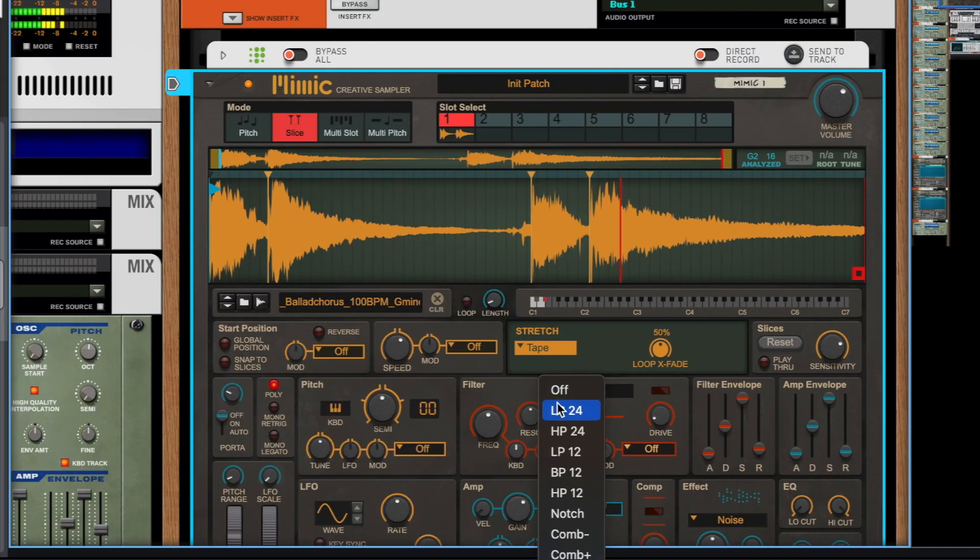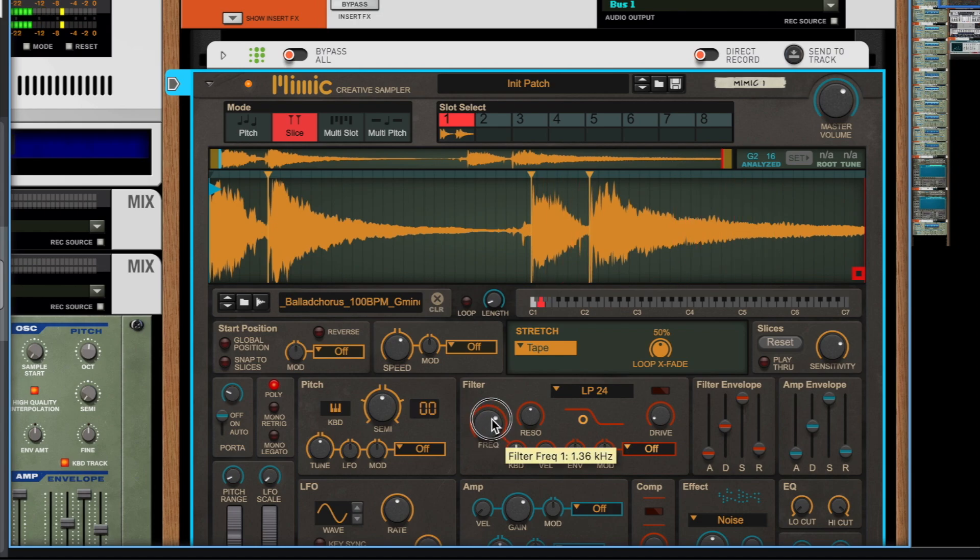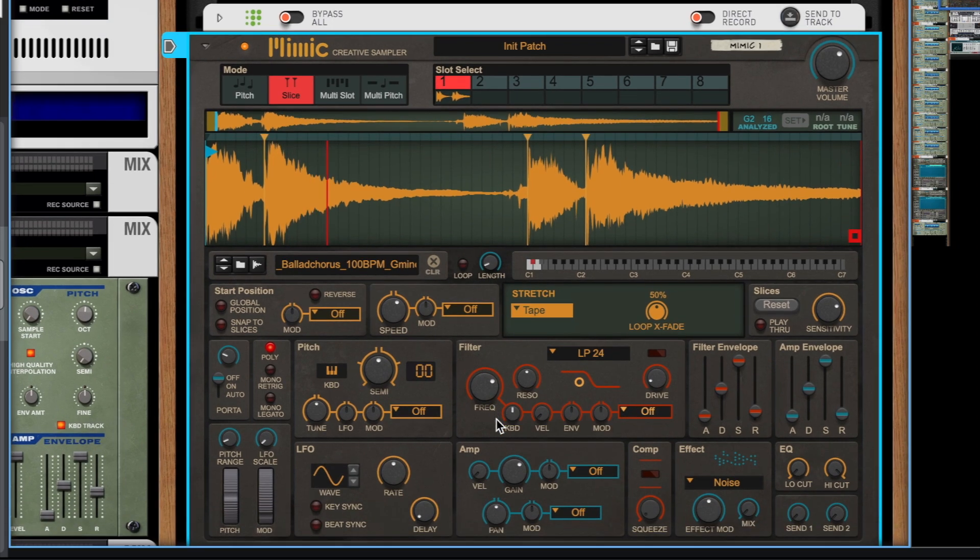Let's use the filter knob. Let's try some other settings. Let's try some other settings. Let's reverse it.